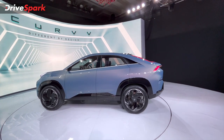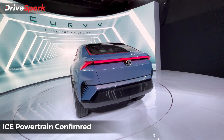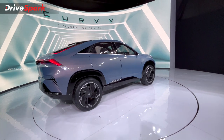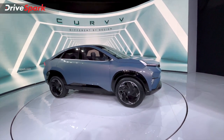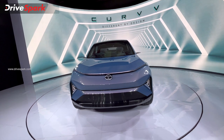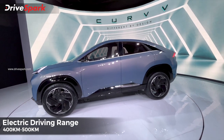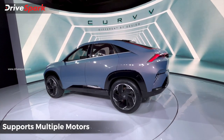This is an exciting design in EV format, compared to IC — petrol and diesel engine vehicles. This is Tata Motors' second and third generation EV technology, and there are 4x4 capabilities here.